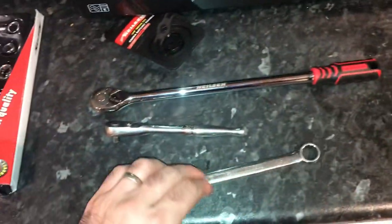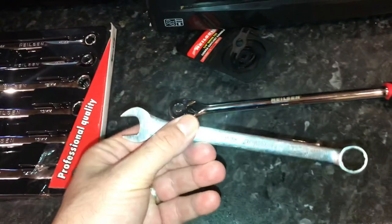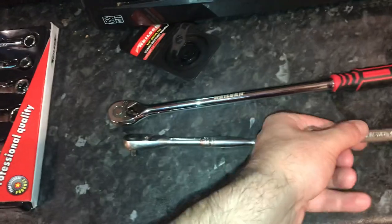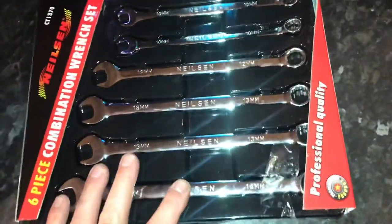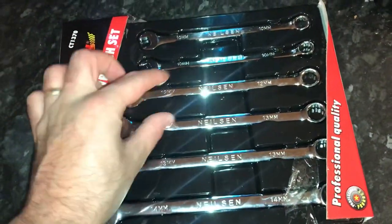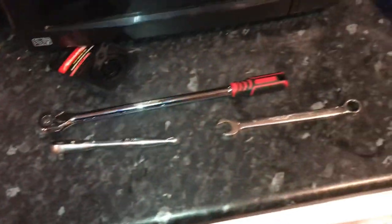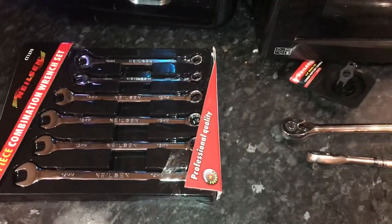Obviously with Halfords advanced, if you snap a spanner you've got a lifetime warranty. But I don't think I've ever snapped a spanner in my life. At £10 delivered, if I snap one of these I'm really not going to cry about it. Hope you liked the video — see you in the next one.